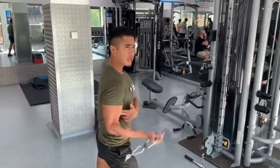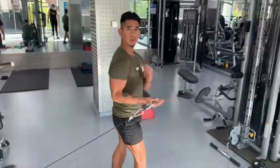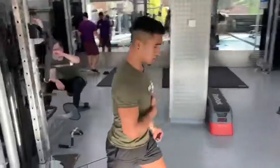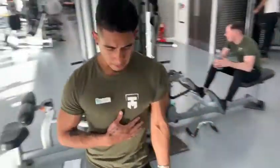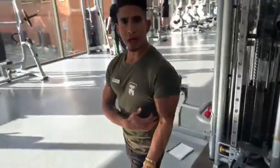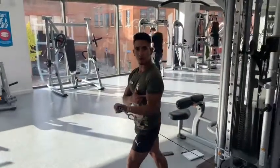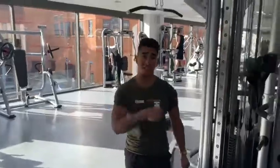You are going to feel the movement on your biceps. You are going to perform the same on the other side. So you position yourself there, try to keep your elbows really close to your ribs — that's really important — have a really good tension there. And that's how you perform this exercise.